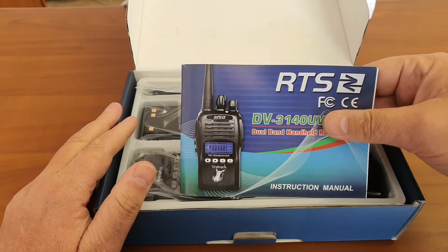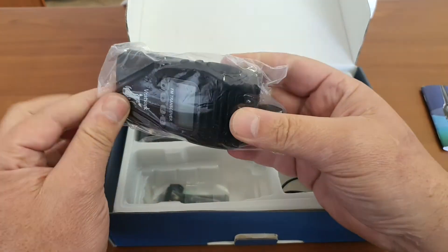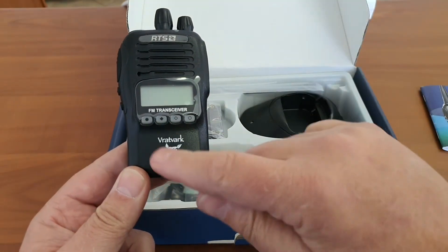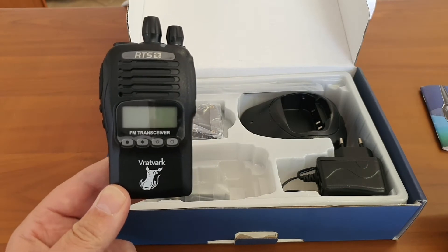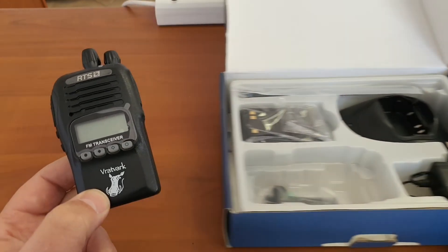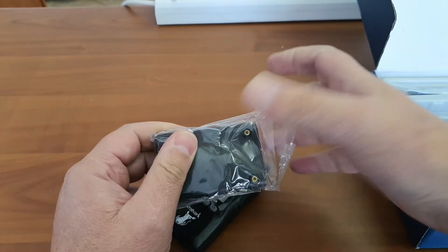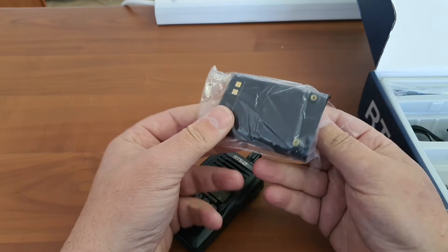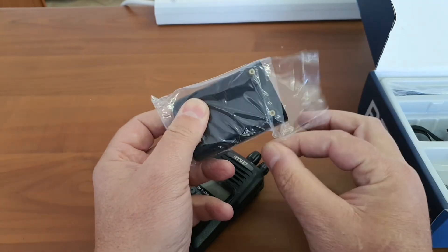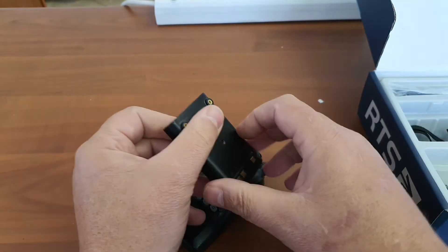One of the early products that they sold in South Africa was called a Fratfark. Fratfark is Afrikaans for warthog. They use the same branding on this device, which is also Fratfark. I remember that we sold a lot of two-way radios branded with Fratfark. Of course, a warthog is a tough animal and very difficult to kill. I think that's why RTS opted for the name Fratfark, because they want to show that their products are tough.